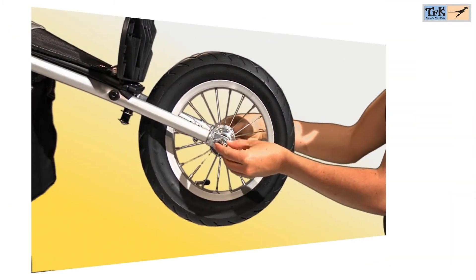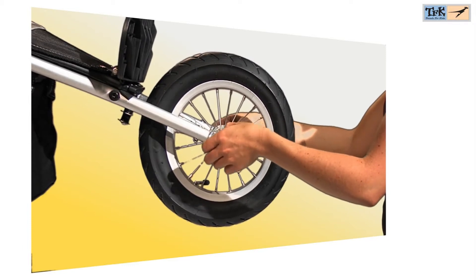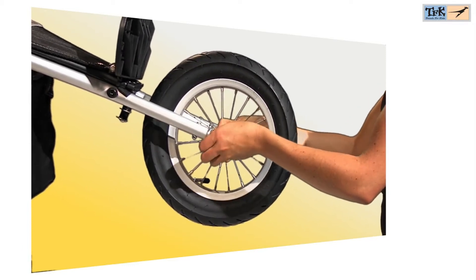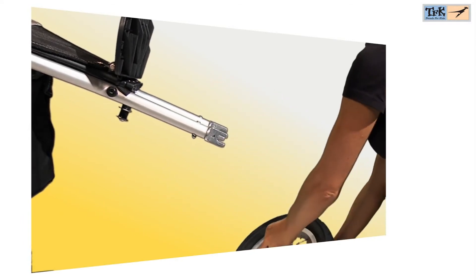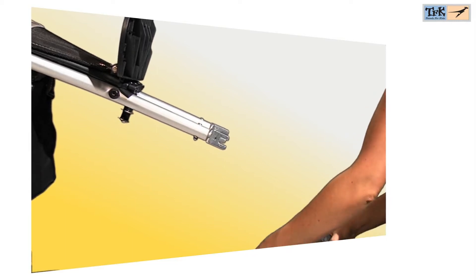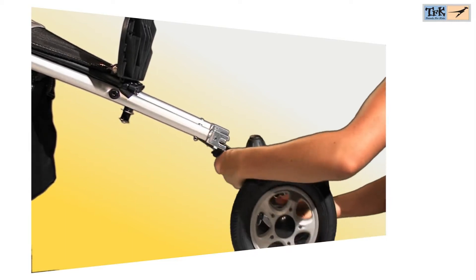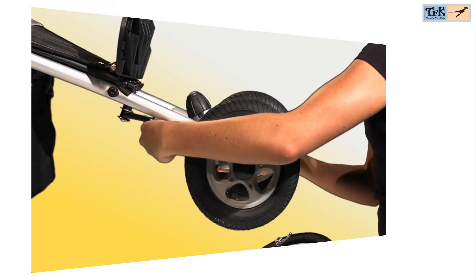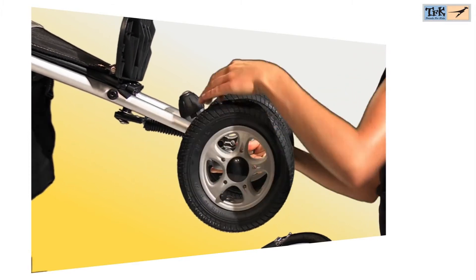For the JOXER 3, an optional swivel wheel is available which can be mounted easily. For this purpose, the front wheel must be disassembled. The adjustment tube in the middle must then be turned to the correct length and pushed into the hub of the front fork.